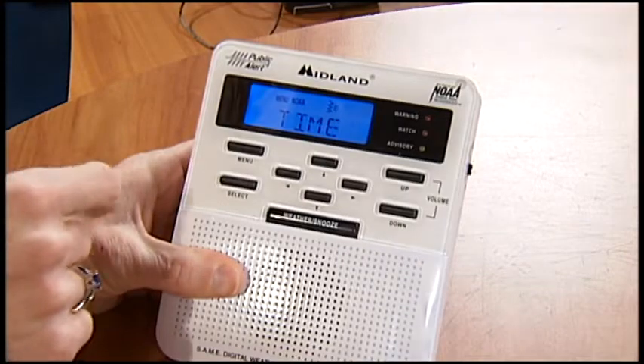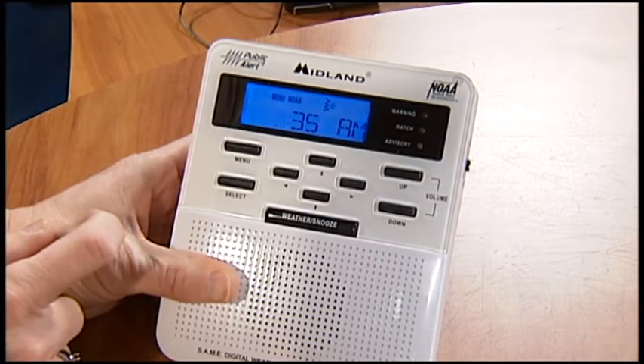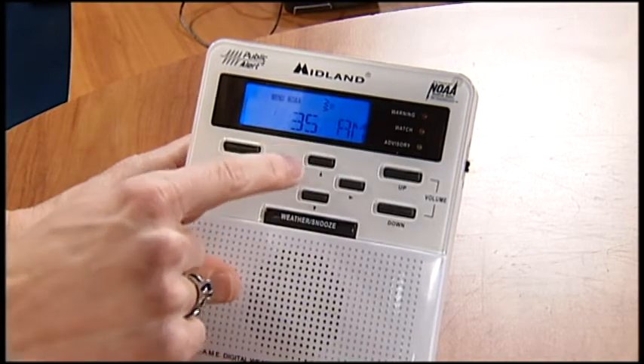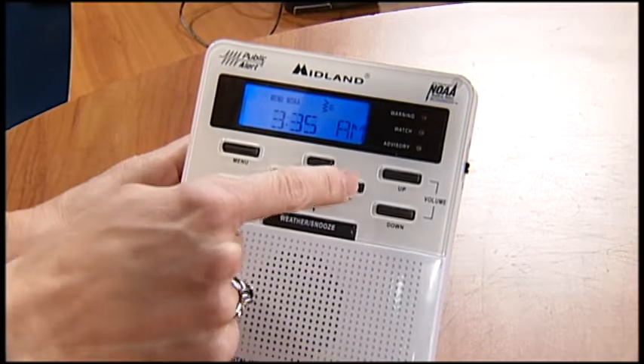The first thing you're going to want to set is the time, so you see the time showing up there in the window. Hit select. The current time here is 3:35. It's set on AM. I've got the time correct, but if I needed to change that, I would just use the up arrow or down arrow, and then I can right arrow over to get the correct minute.